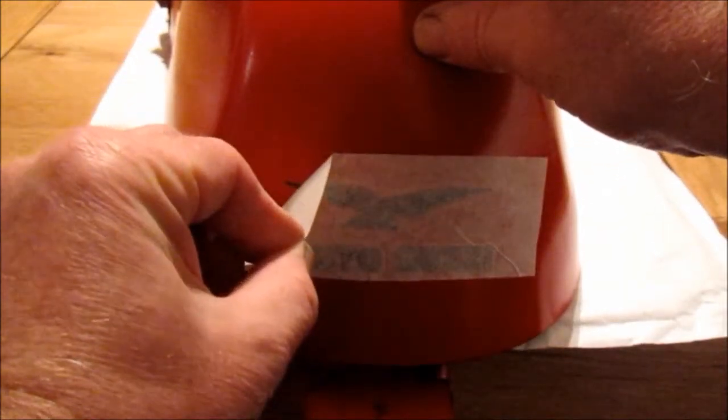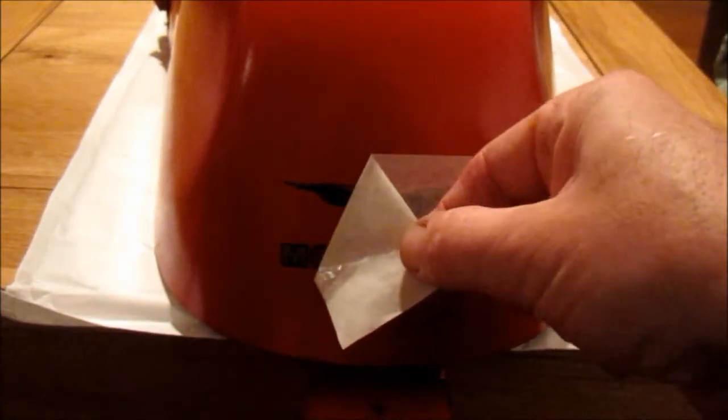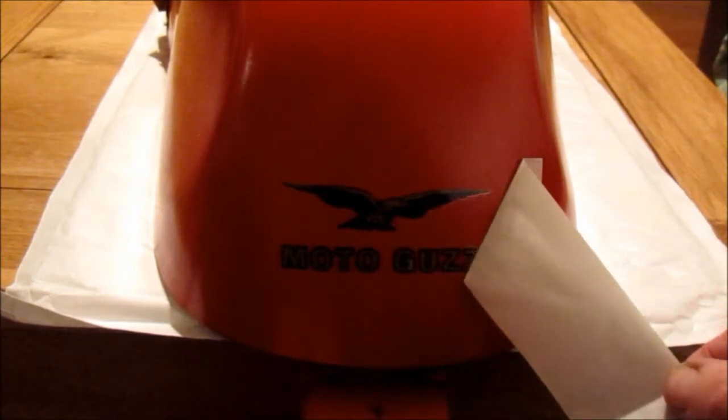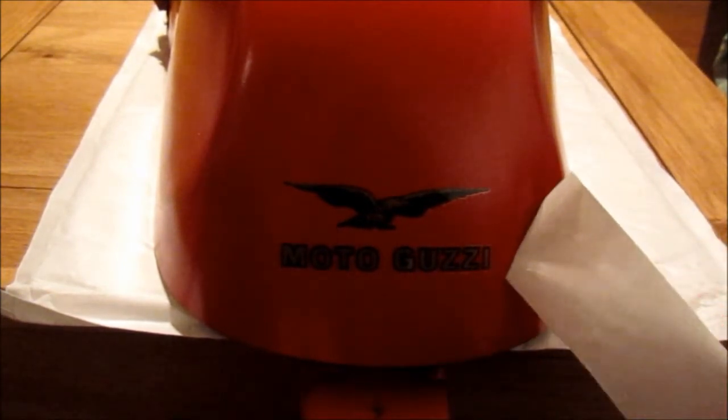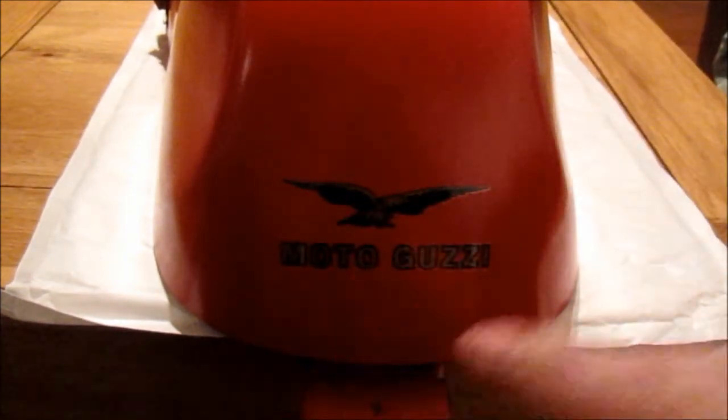So let's just very slowly peel this away. It's a little bit higher than I might otherwise have done because it's got to clear the light, which sits quite low.